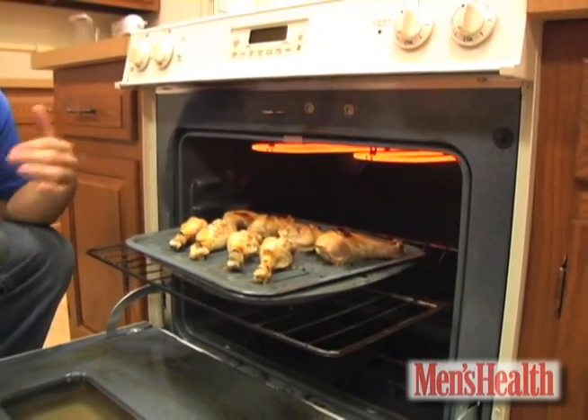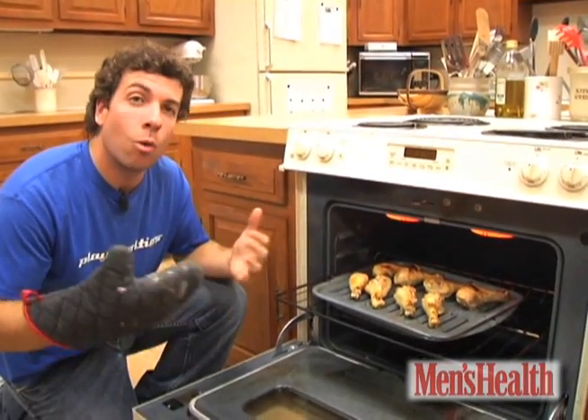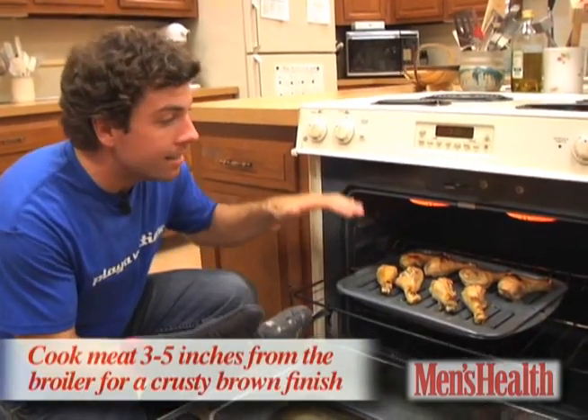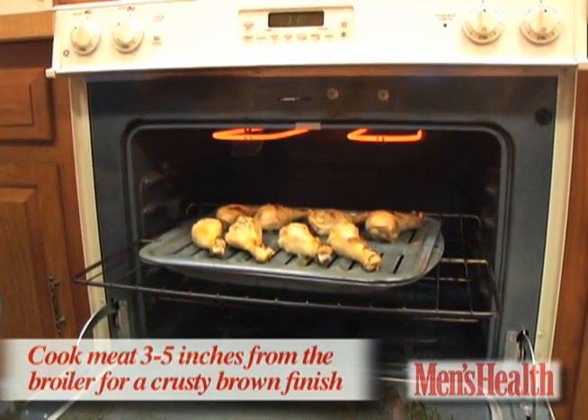It heats from the top and it's able to crisp and char any food you place beneath it. Now it works well on meats, but also great on fish, vegetables, pizza. The closer the meat is to the heat, the more it will caramelize, leaving that great crusty brown finish.